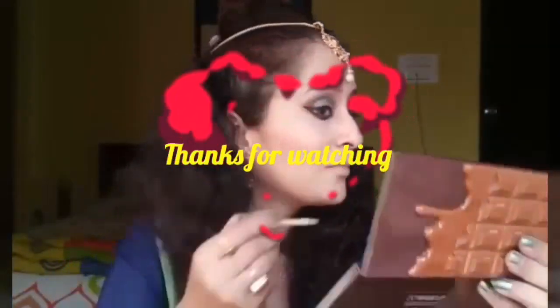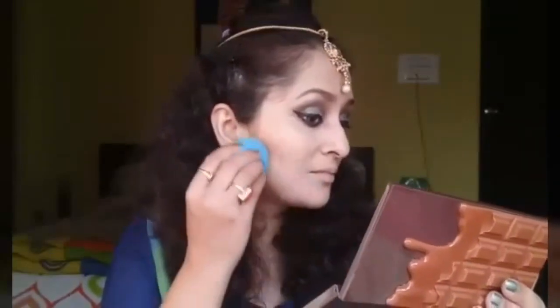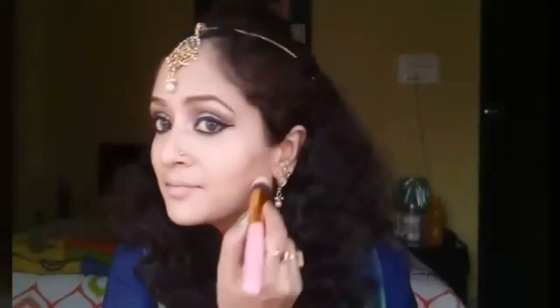I'm drawing two lines just below the contour with my L'Oreal True Match concealer and blending it well with the beauty blender. This gives a sharpened, chiseled look to the whole face. I'll be setting it all again with the Oriflame Dawan loose powder.